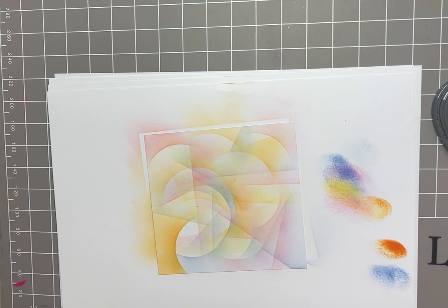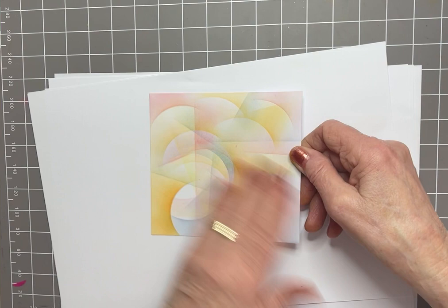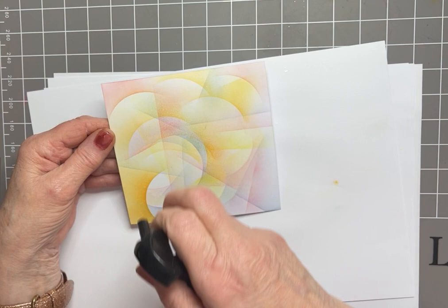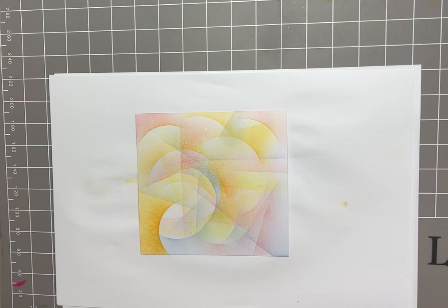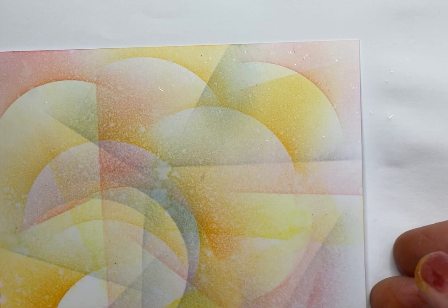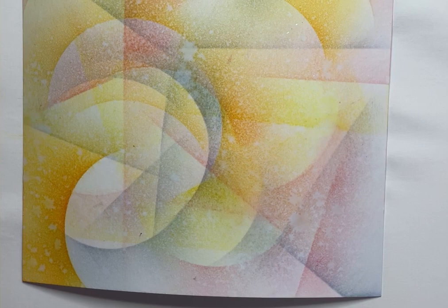Now I'm going to alter it totally by just adding water and blending some of those shapes together. Turning this over and taking my spray bottle gently from a distance — don't saturate the card, just add enough water and then leave it. Pop it down flat and you'll see that it will start bleaching. I'll give you a close-up so you can see the action. It looks really good in close-up — you've got all of that bleaching action.